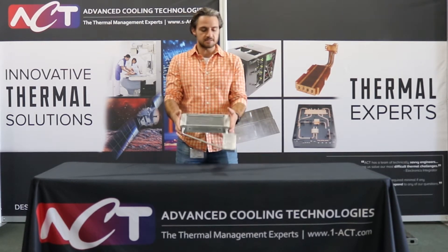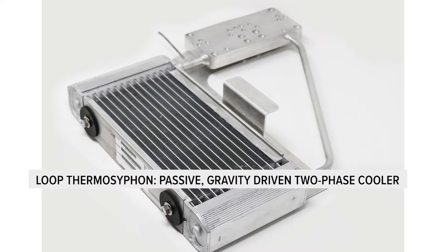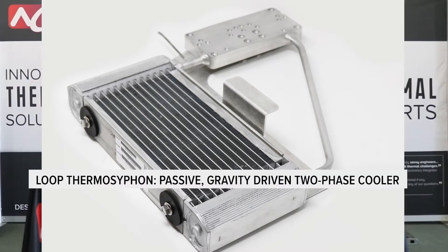ACT proposed and ultimately designed a loop thermosyphon solution for their application. A loop thermosyphon is a passive, gravity-driven, two-phase cooling system.